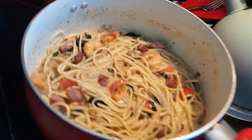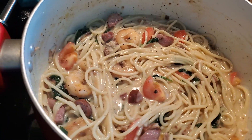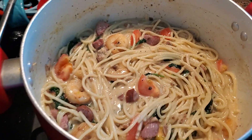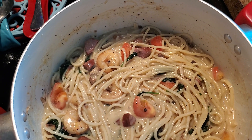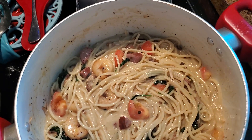Living on a budget, part two — this is my Alfredo, my way. Living on a budget, when you only have so much, you only use what you have. I have some tomatoes in here — I put two tomatoes, some shrimp, some spinach, and some seasoning.